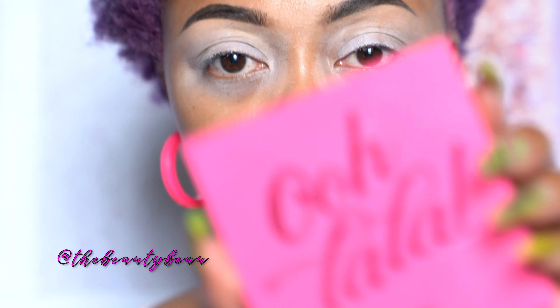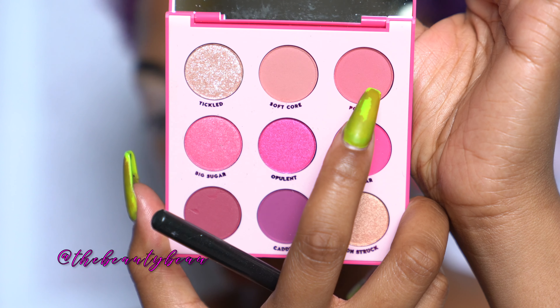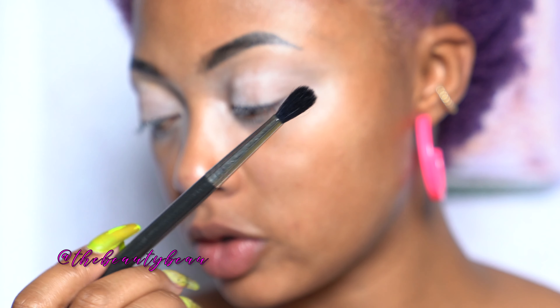Today I'm using the Oo La La palette from ColourPop. I'm going to do an all-pink look, so it's going to be totally monochromatic. First, I'm taking Poodle into the crease — this color here. Using a MAC 224, it's just a really fluffy blending brush. Just taking my finger again to make sure everything's blending out, taking Poodle into the crease.